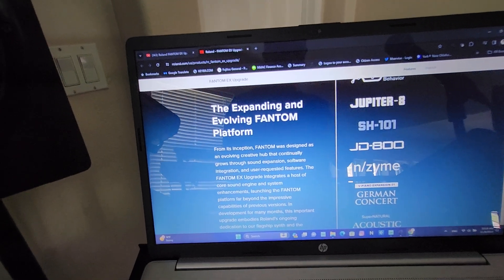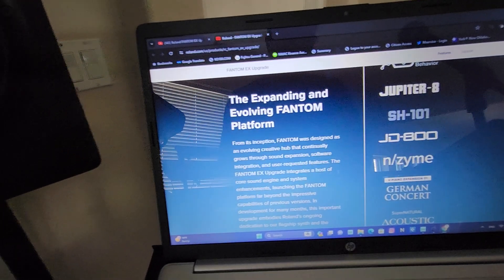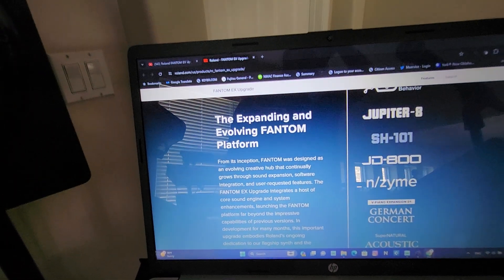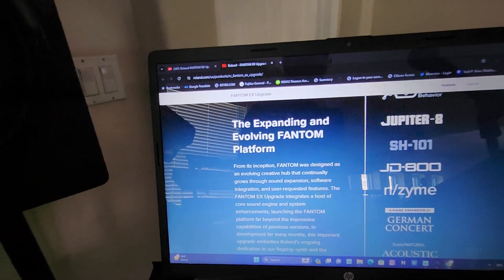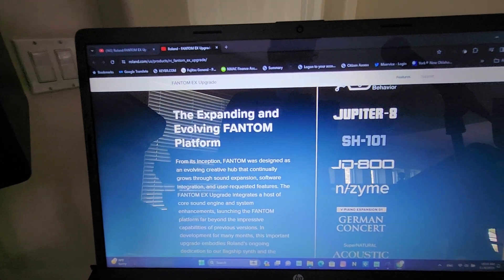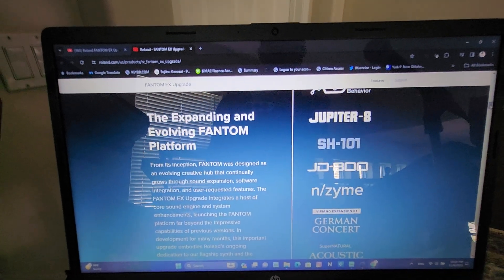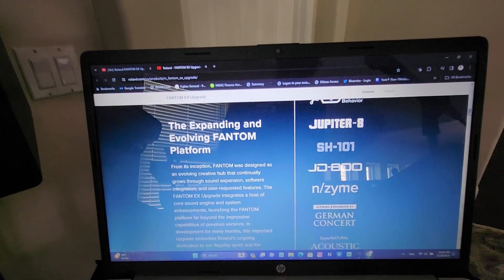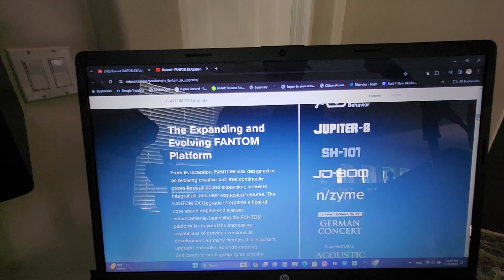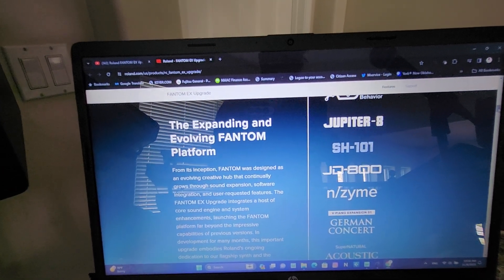However, at the time of making this video there is no ABC SH-101 expansion. The only ABC expansion you get is the Jupiter-8. Even when you download and install the expansions, there is no file for the SH-101. This could be due to the fact that this expansion might have some bugs.